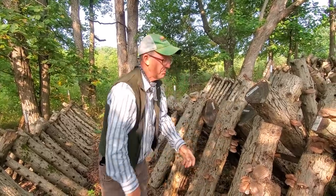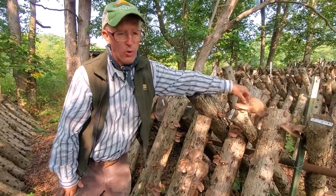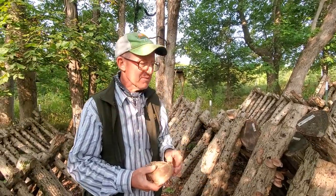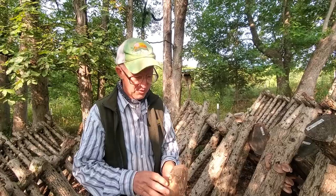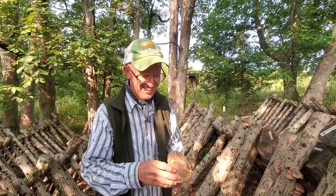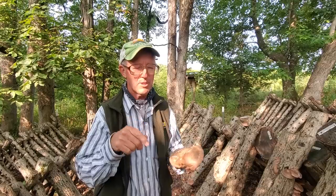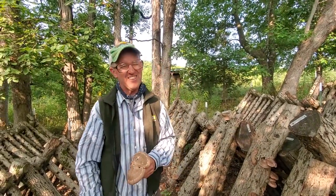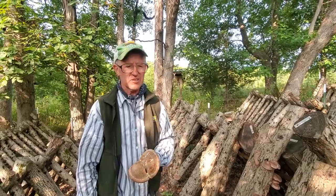We typically like to use white oak — any type of oak works really well for shiitakes. Don't put oyster mushroom spawn in oak logs. I did that and they didn't work very good. I should have read the instructions a little closer.